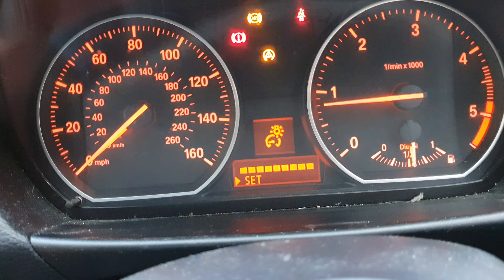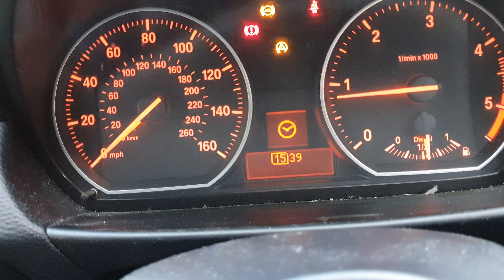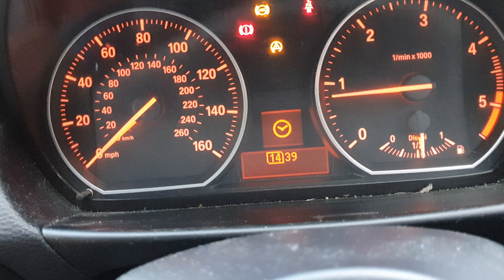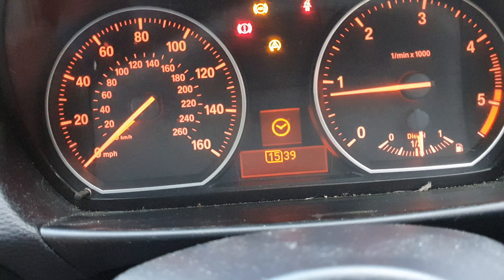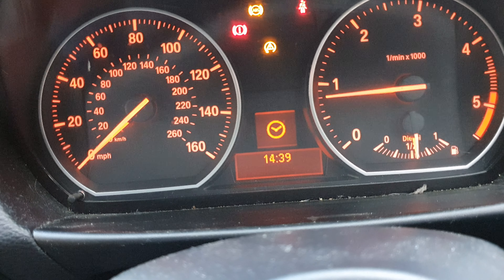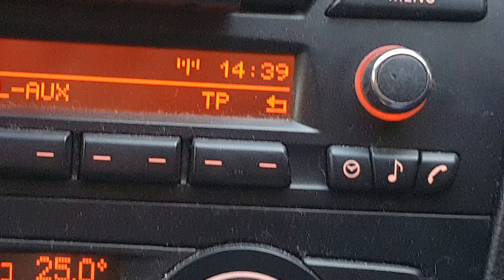Using the dial, we're just going to push it up once and as you can see we're into the menu now. We're going to push it up until we get to our time and then press the BC button on the end to set the time. Here you can see we're changing the hours by moving backwards and forwards on the dial to set the correct time, and then you just press BC. You can also change your minutes as well.